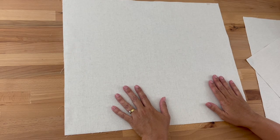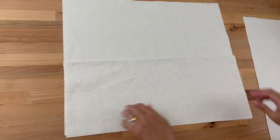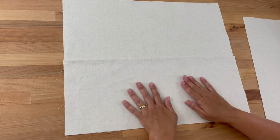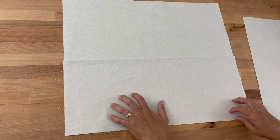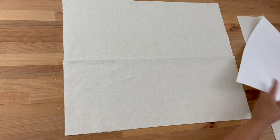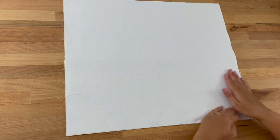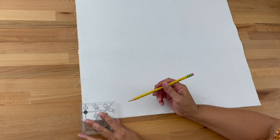With the lining right side facing you and the Shapeflex facing down, take your pocket and line it up along the sides and bottom so all edges are lined up nicely with right sides up. When you're happy, take your second piece of lining and place it on top with the right sides facing down, making sure all those edges are lined up. Then we're going to draw a three-inch square on both of the bottom corners.